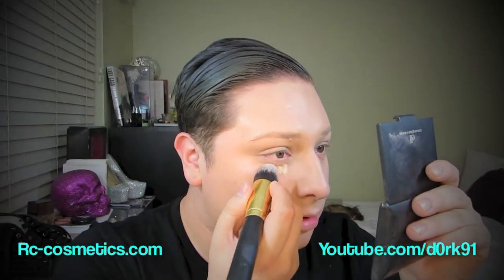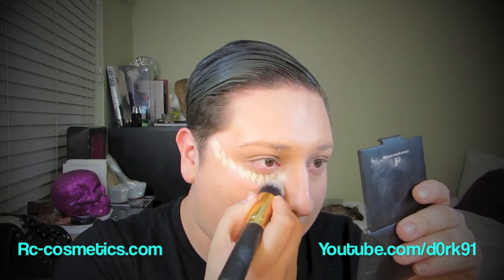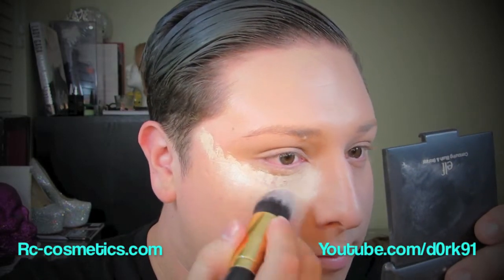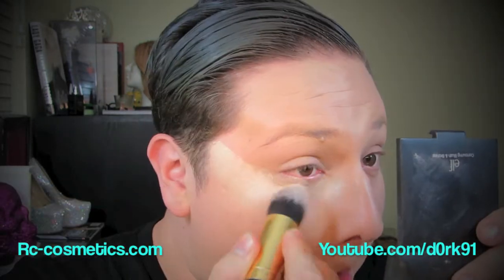I'm going to take a little bit of that product — and I mean a little bit — put it underneath your eyes and apply it in a triangle shape facing up to your temples, as you can see how I'm doing it now. Then I'm going to take my brush and blend it out. This brush is amazing at blending and getting into little corners on your face. It's so easy to blend out, so just blend it out and you'll see the difference.